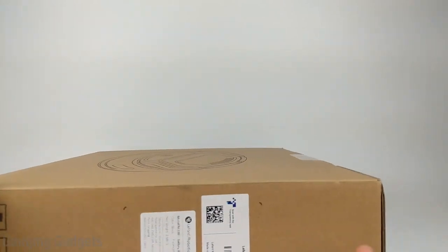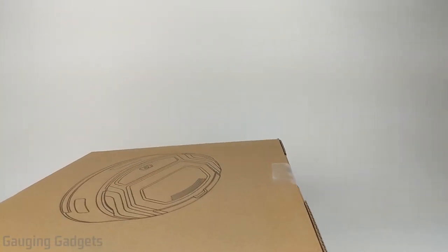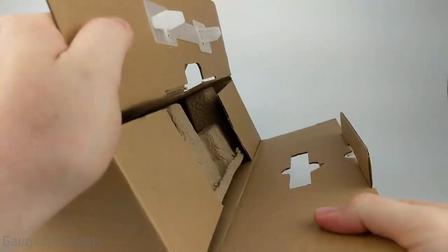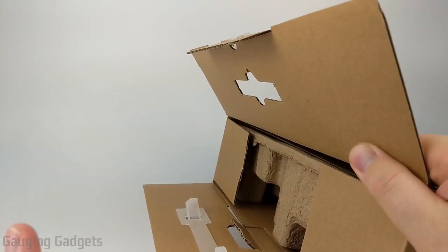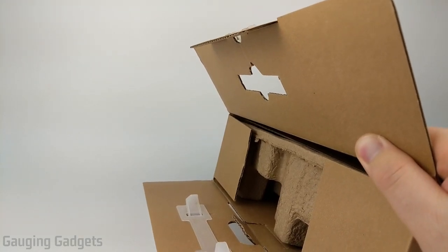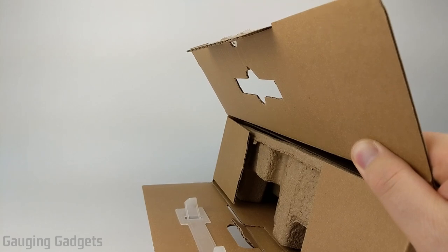So it comes in a nice cardboard box, and I like that because you can recycle it. While I'm getting this open, I just want to thank LaFont for sending me this vacuum to test — thank you very much. In this video, we'll start out with a very quick unboxing of the M200, and then I'll go through several different tests with it vacuuming around my house, and we'll see how well it does.